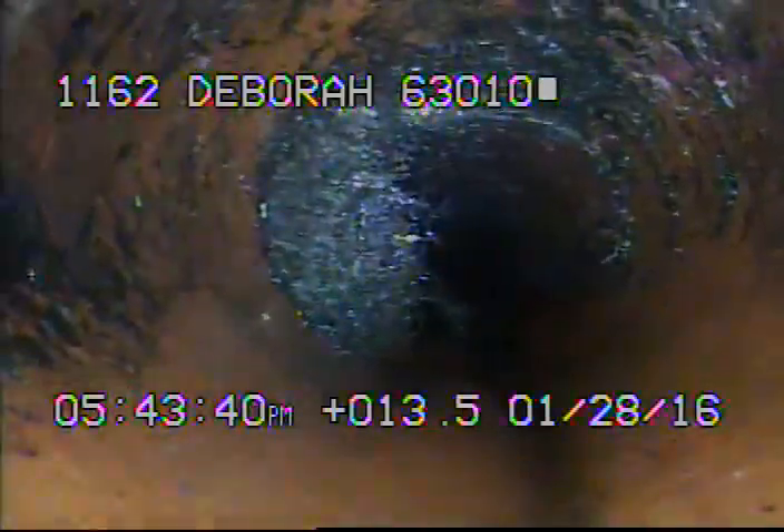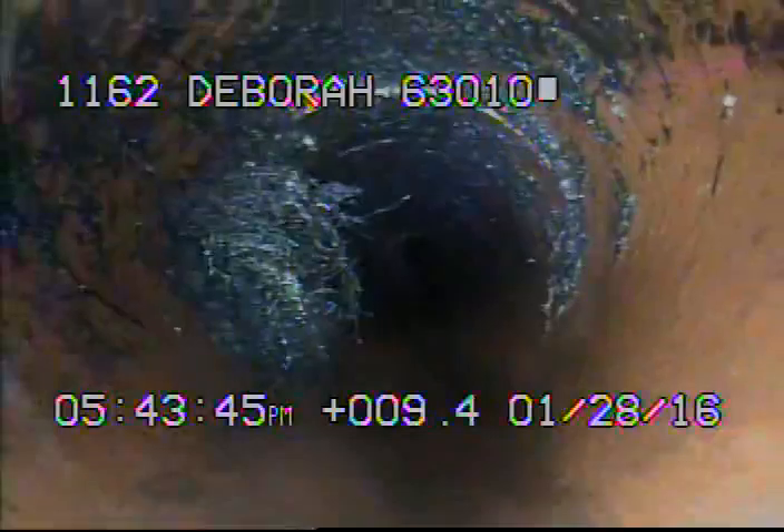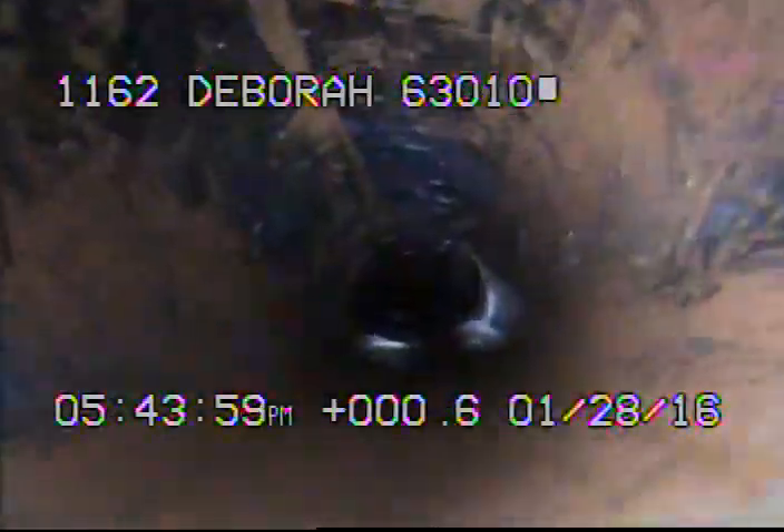Here you can see some minor roots left behind. Just turn the camera around — we're now going downstream towards the main.